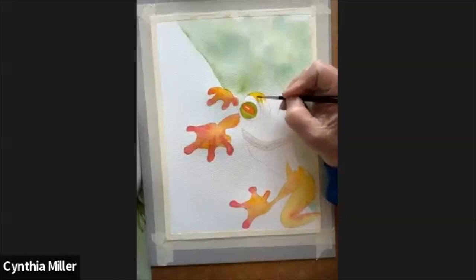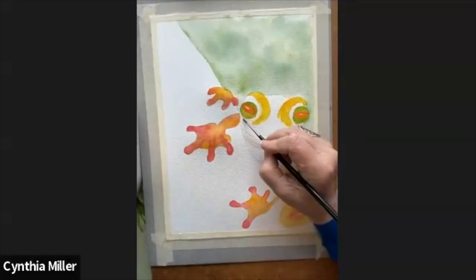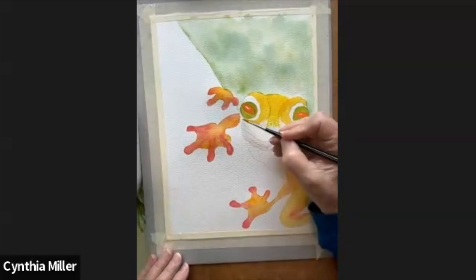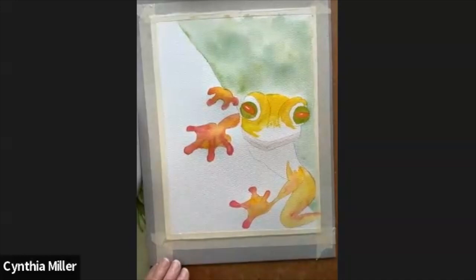I'm starting up where the eyebrows are — the skin that sort of hangs over the eyes — and I'm making a couple of vivid shapes there around the eyes. Then the middle of the head comes right down into the nose area. I'll just continue moving that color around the face of the frog, ensuring I've got more dark lines where those two lines come down on either side of the nose.